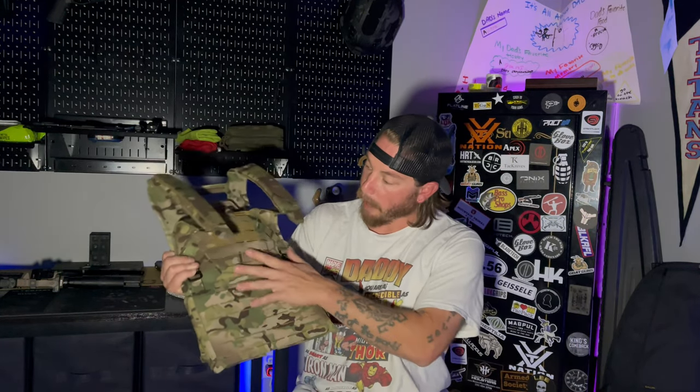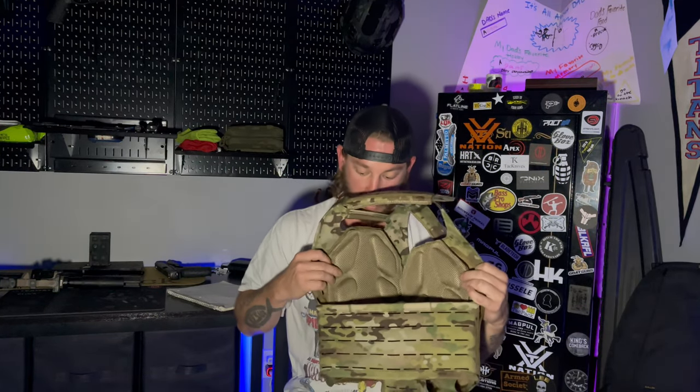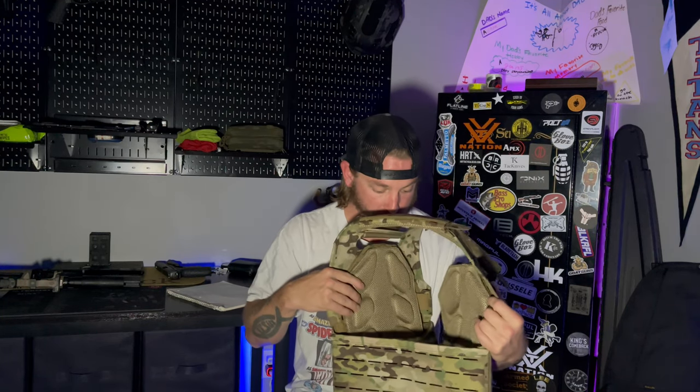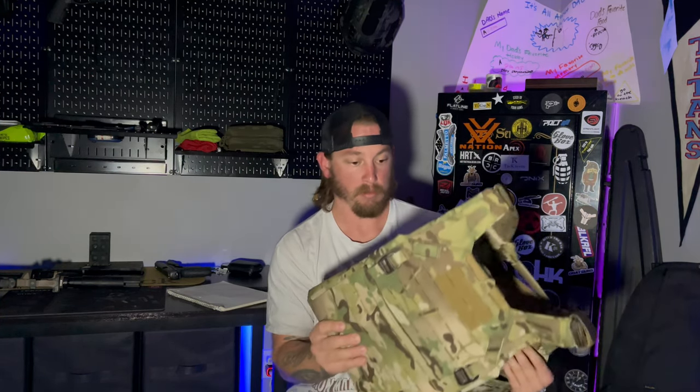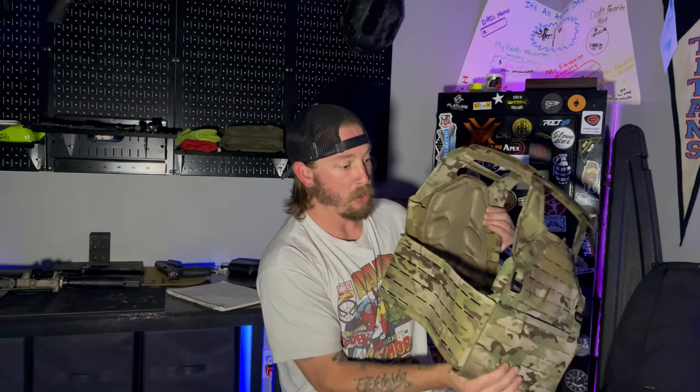It's 500D Cordura construction, which is normal typically from all plate carriers made by reputable companies. You've got MOLLE absolutely everywhere — even on the sides and the back — to mount anything your heart desires. It is really, really comfortable. There is a whole lot of really nice padding, even on the shoulder straps, the front and the back. If you don't plan on mounting anything up here and you're just putting plates in it, it's a real minimalist, small plate carrier that's really nice — not bulky at all.